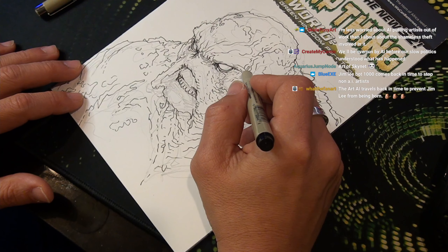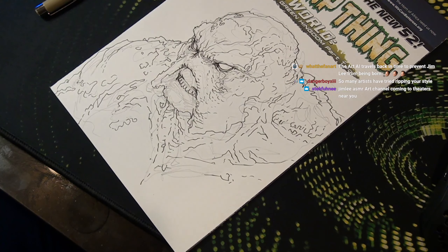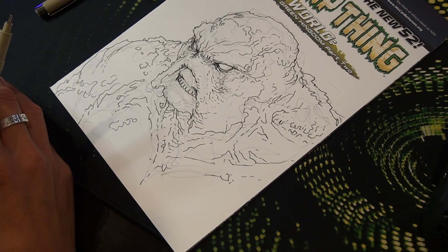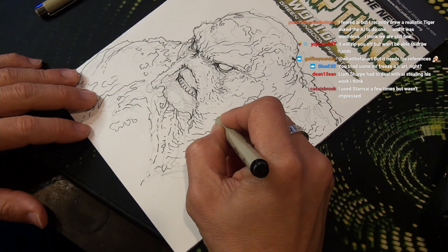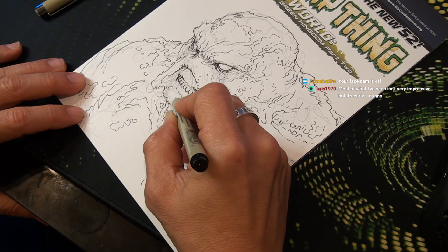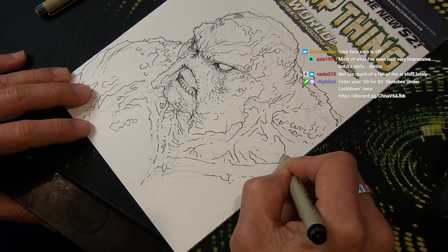I've seen things online — it was a hot thing for a moment with these profile pics. It worked best if you had a photo that was pretty straight-on, and then it would basically paint you or make you into a graphic or cartoon. I think it'd be kind of interesting to do an entire comic using an AI engine, but I would use it as a starting point and then digitally add or change things based on obvious mistakes or things that could be improved.